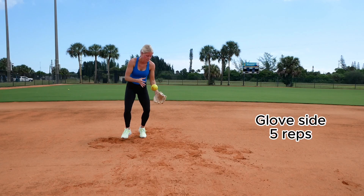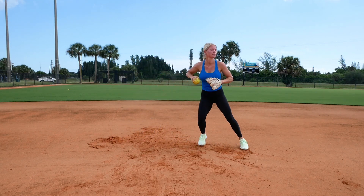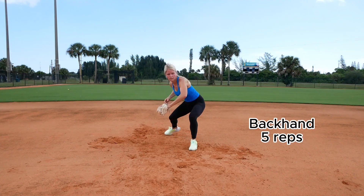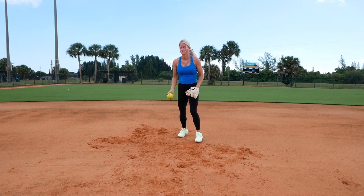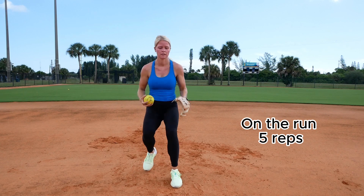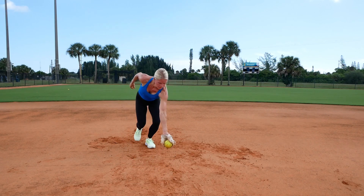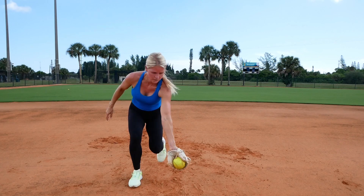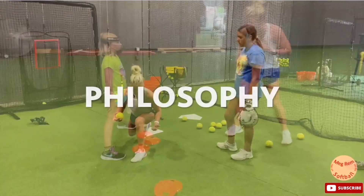And this is what it's going to look like full speed.